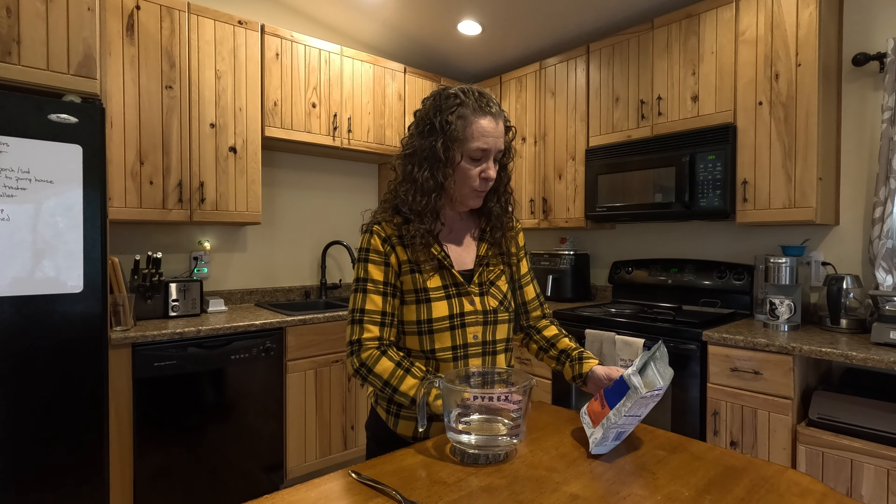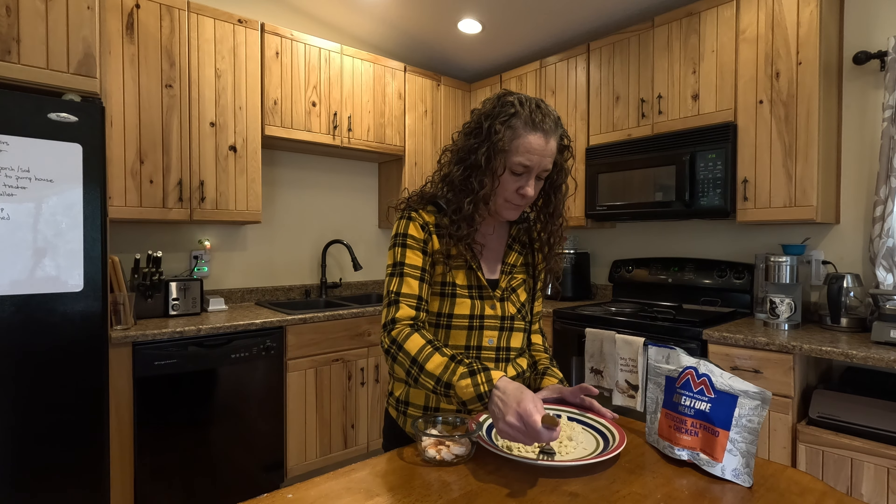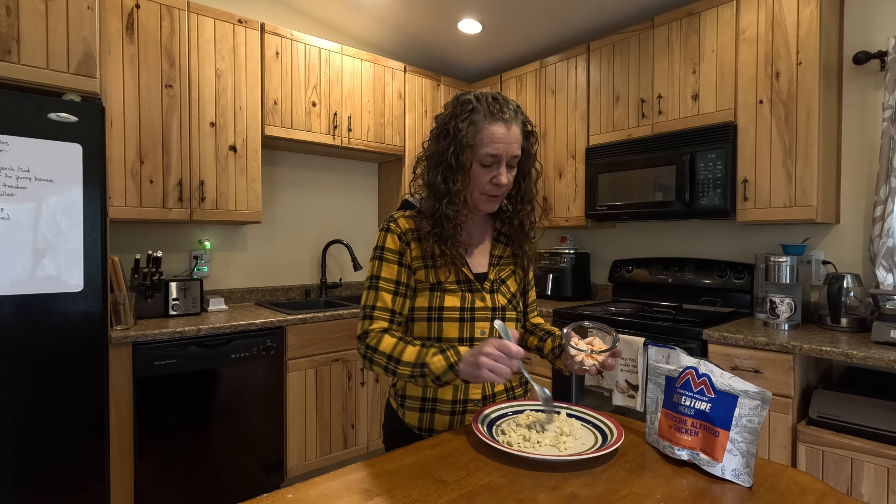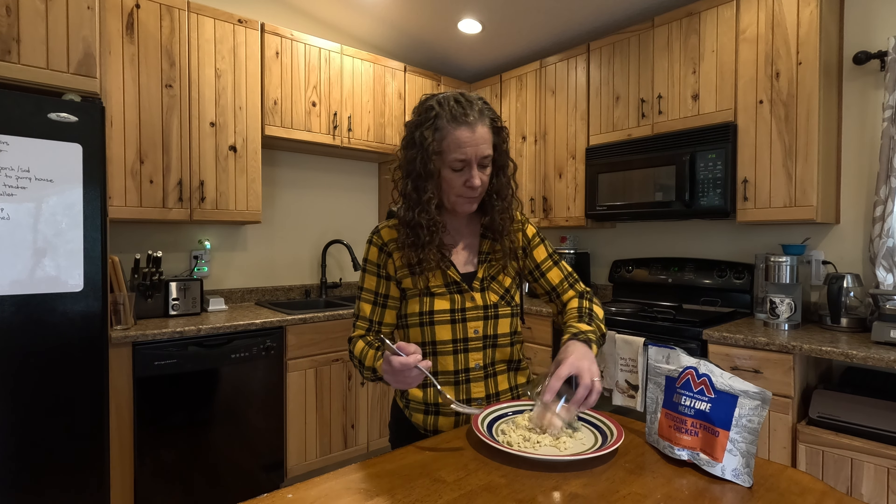Today we're trying the fettuccine alfredo with chicken, adding one and a third cups of boiling water. It's time to try the fettuccine alfredo with chicken. Nowhere close to Olive Garden fettuccine, and it's skimpy on the meat. So I am going to add some shrimp to my fettuccine.